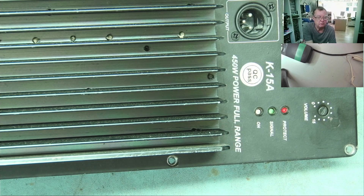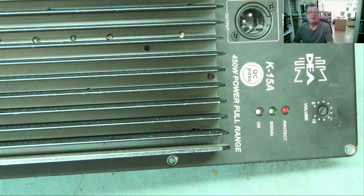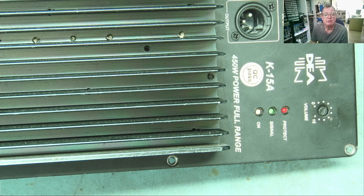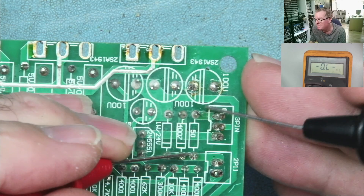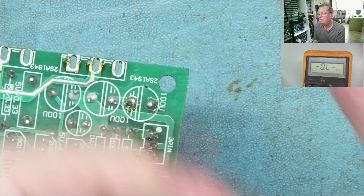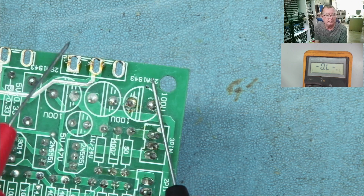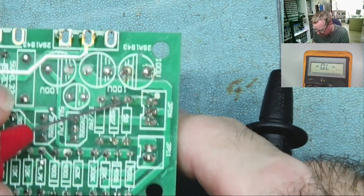Hi guys. Okay. Hi guys, welcome to Learn Electronics Repair. Hi guys, welcome to Learn Electronics Repair. I'm in ohms range, so let's just check this resistor again. Ow! Bloody hell, that hit — whoa. Problem with sharp meter probes, yeah. Beware guys — don't have your finger in the target zone. Let's go again.